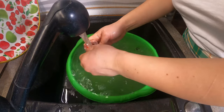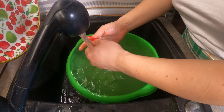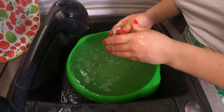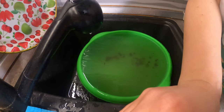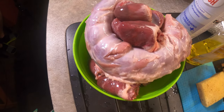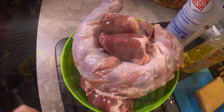When you boil the organs or meat in general, it leaves some dirt that needs to be scooped with a spoon. So I washed everything and it's here and it's ready to be put in a pot to boil. So I'm gonna show you right away how I do that and start preparing the soup.